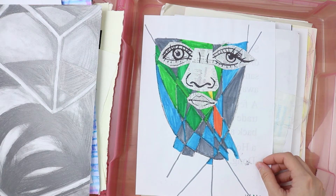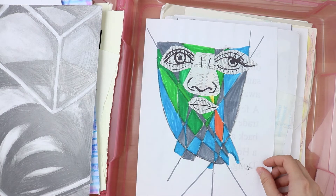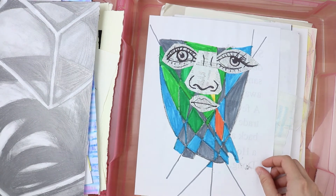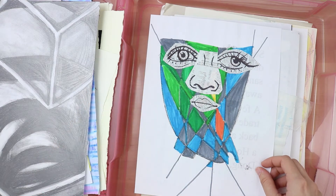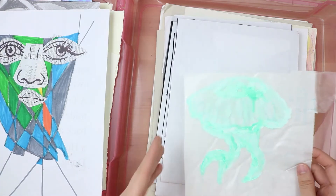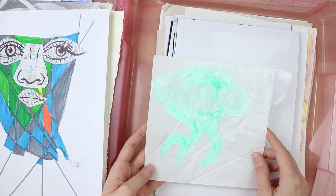I remember doing this — I drew some different facial features of different people and kind of mish-mashed them together. I like the way I drew this eyeball. I should do more like caricatures of people — I think that could be fun.